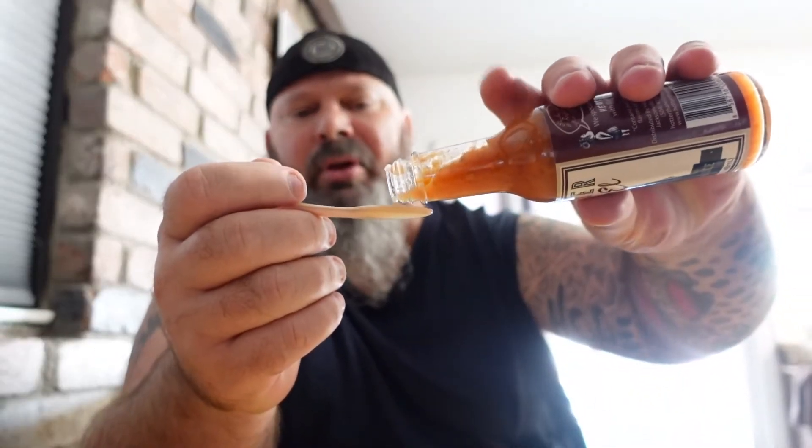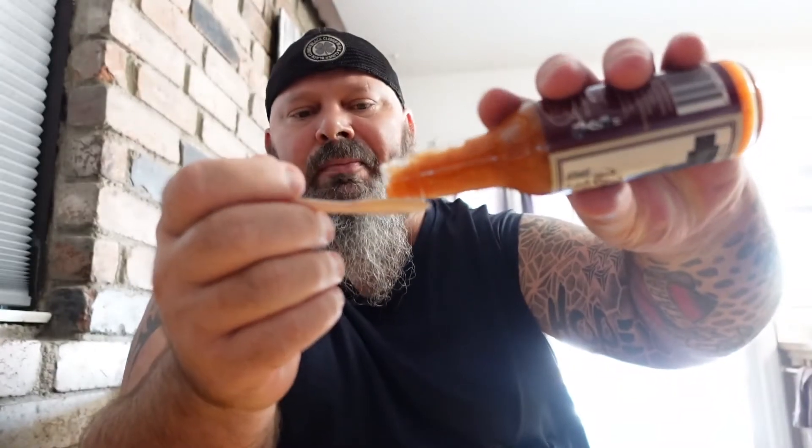Oh man, it smells good. I'm loving the vinegar in this. I can kind of read it without my glasses — I'm definitely getting the garlic in it. It doesn't really say any other seasonings beyond what's listed. So here we go, guys — Hotter than Hell ghost sauce. Let me know if you've had some of Hotter Now — some of you guys have, I have not — so I'm looking forward to this.